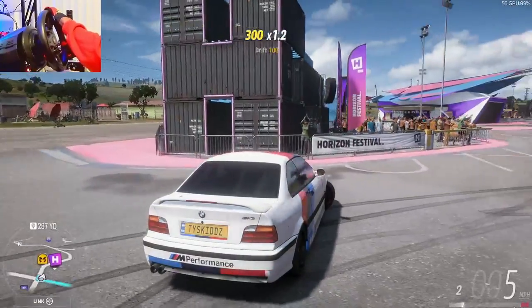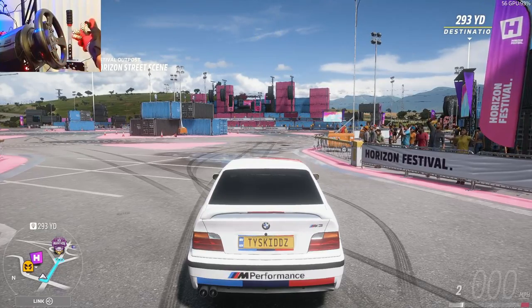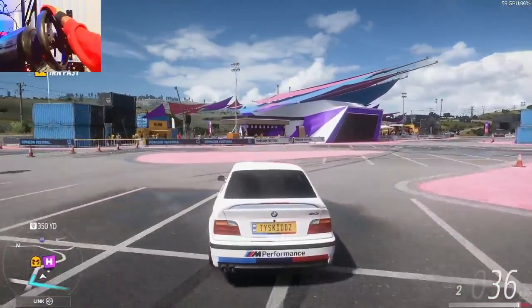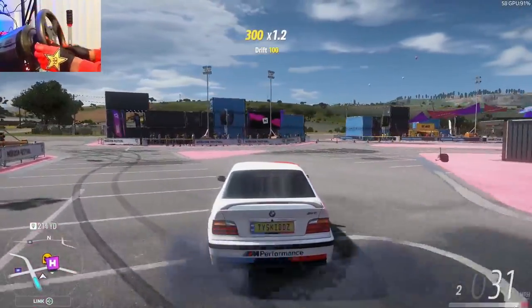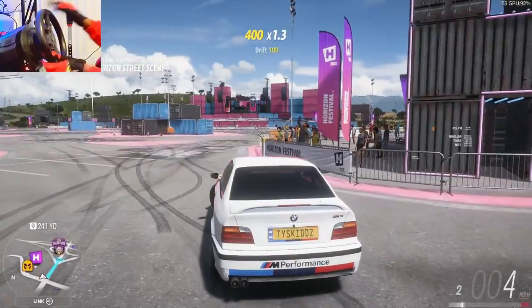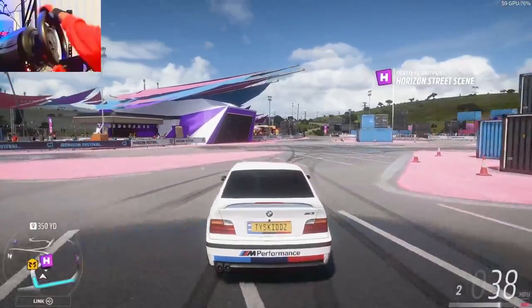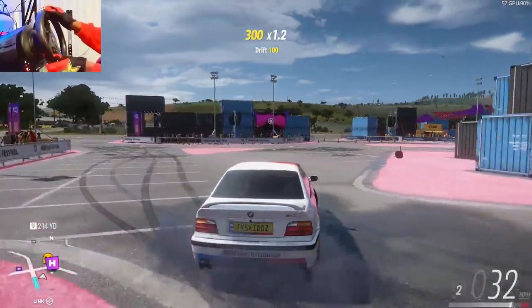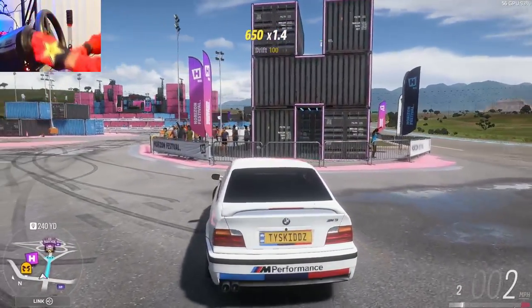Weight shift entries are a little bit more advanced. Once you get good at e-brake entries, you can move over to weight shift entries. With a weight shift entry, you counter steer away from the corner and then turn into it. For beginners, just drive straight, give it a quick whip, and then throttle into the corner.